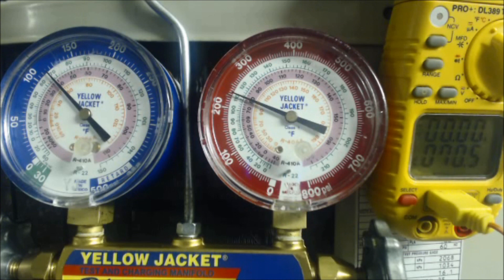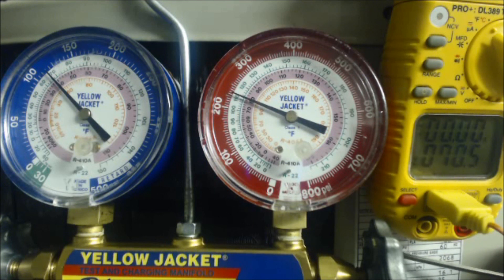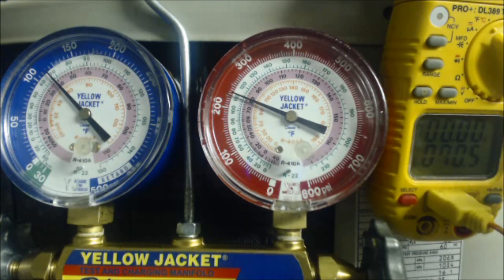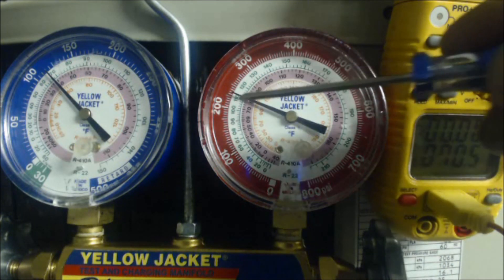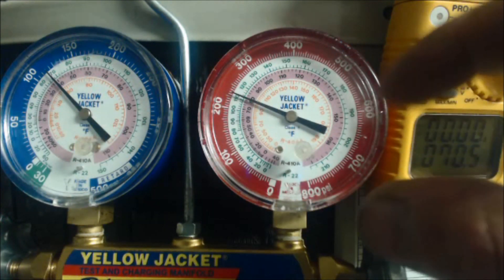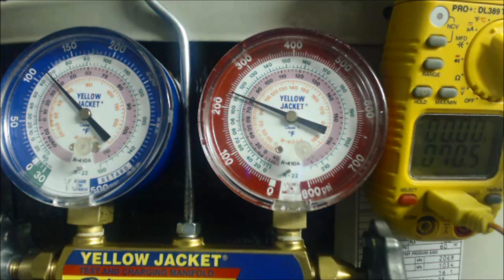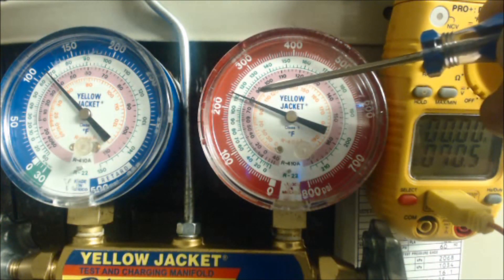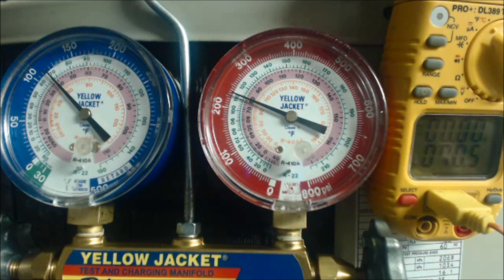Say the target subcooling on the rating plate is 12 degrees but we only have 8.5 degrees — that's too low. When actual subcooling is below target, you need to add refrigerant. Adding refrigerant increases the pressure, increases the saturated temperature, decreases the actual liquid line temperature, and widens the gap. This same subcooling process applies to R-22 refrigerant; you're just dealing with different pressures, though the saturated temperatures end up ranging about the same.